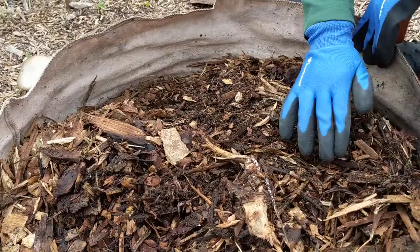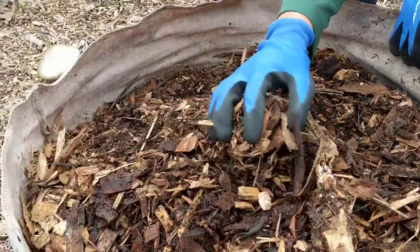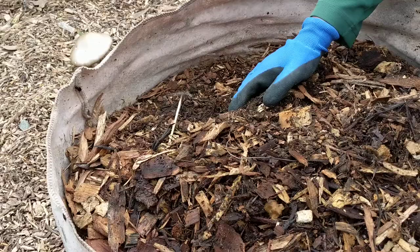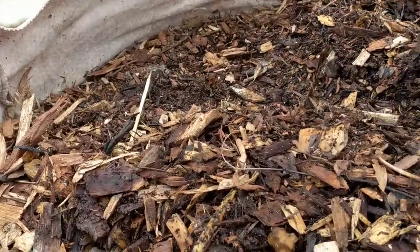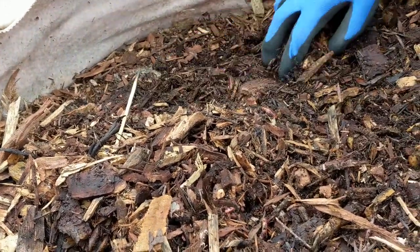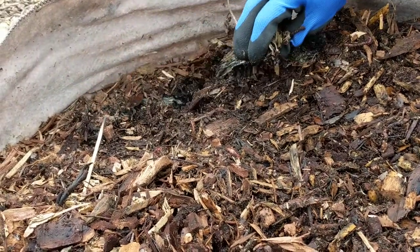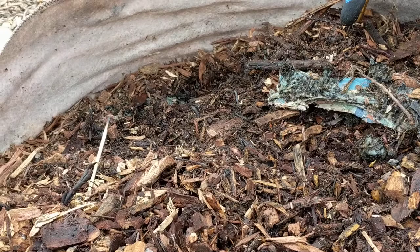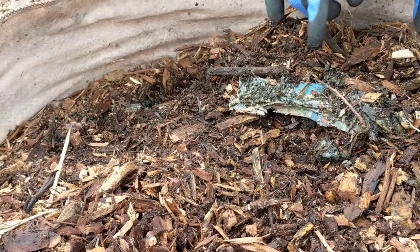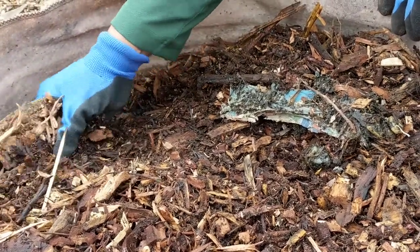I wonder what the temperature is in here. If you're in Sacramento, California, it's been raining here a lot, and I still hadn't put a damper on it — and it is beautiful. I did put a layer of newspaper, then food, then a layer of wood chips — I believe that's how I did it. I can't quite remember but that looks like it would have been my method.